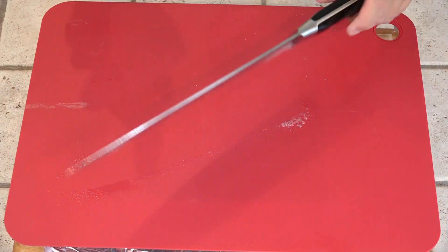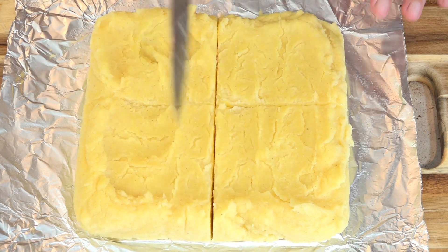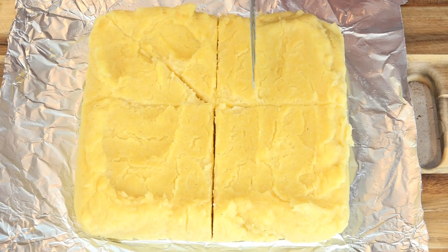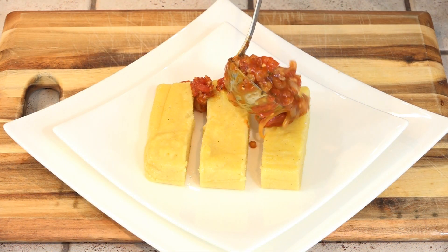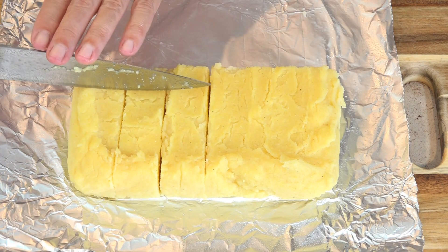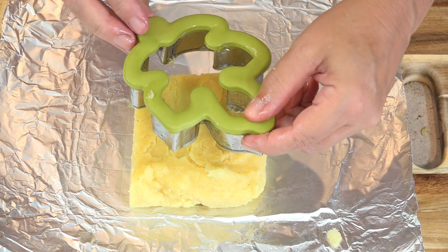So this doesn't stick, we're just going to spray this knife with a little bit of nonstick cooking spray. We can cut this in just quarters, cut it into diagonals, cut it into fingers, or cut these into small squares. Or if you want to get fancy, we can use a cookie cutter — just make sure you spray it liberally with nonstick cooking spray.